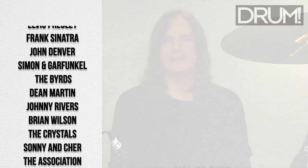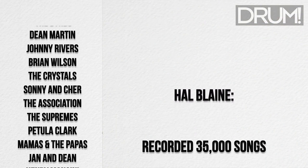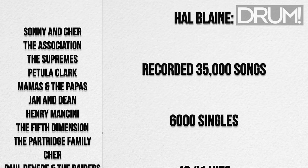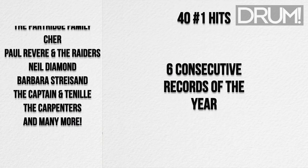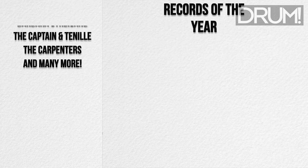As a member of the collection of studio musicians known as the Wrecking Crew, Blaine recorded with the Beach Boys, Elvis Presley, Frank Sinatra, John Denver, Simon & Garfunkel, and countless others. Over his career, Blaine recorded 35,000 songs, 6,000 singles, was on 40 number one hits, and was on six consecutive records of the year.